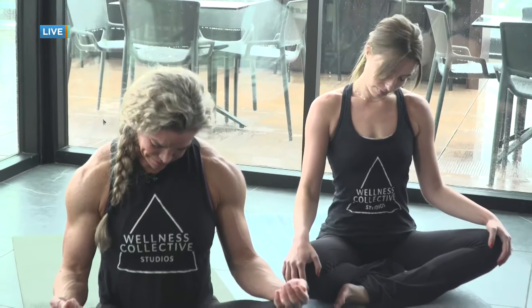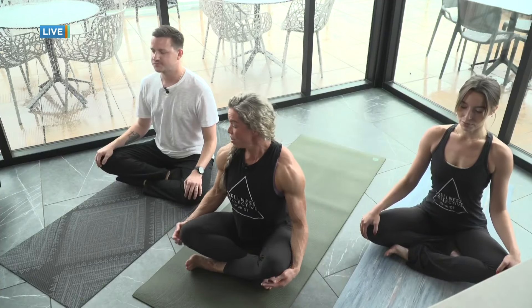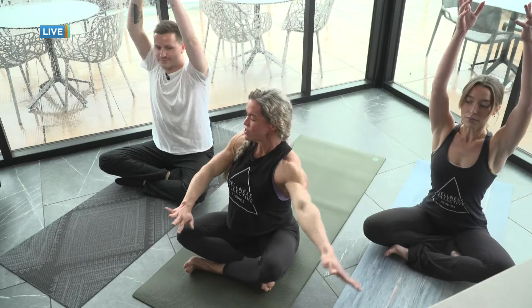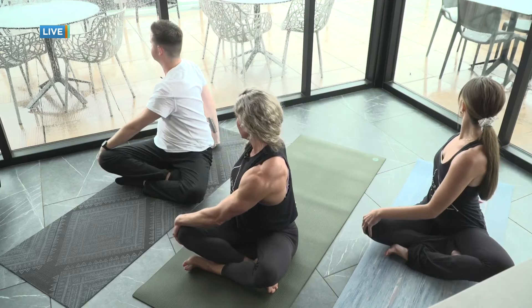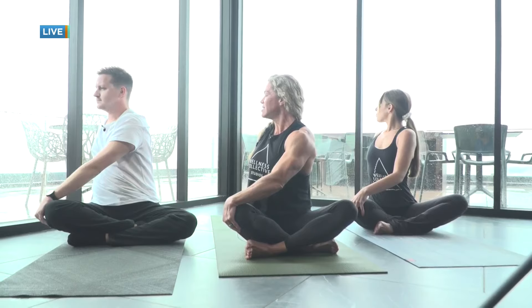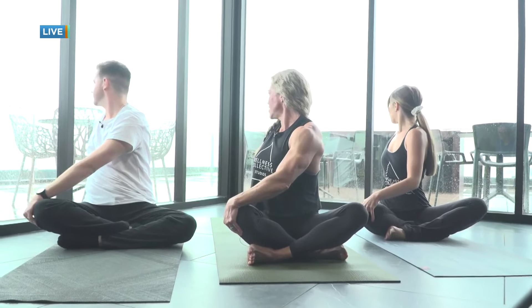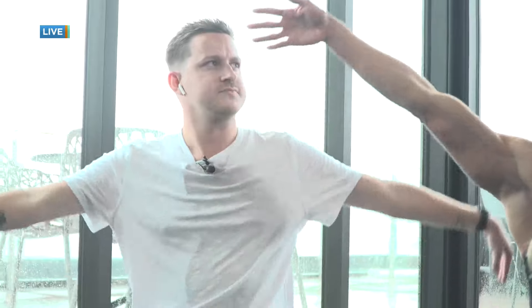Chin to chest, and then we'll come back to neutral, looking straight ahead. Inhale, both arms come all the way up. Exhale, we'll twist to the right — right palm behind you, left hand to the outside of your right knee. On your inhale, lengthen through your spine, and on the exhale, take the gaze over the right shoulder behind you.